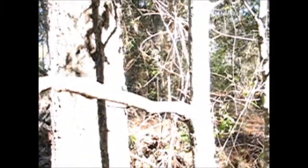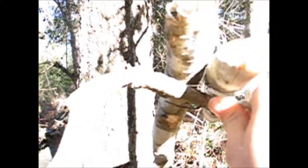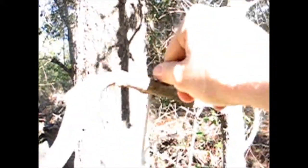Now what you're going to do after that is you're going to find the tree that you want to place your counterweights on and you're just going to hang them up.